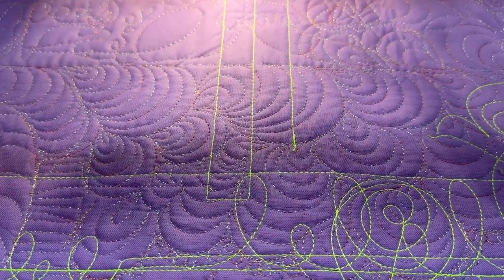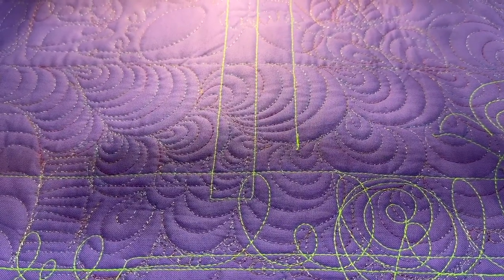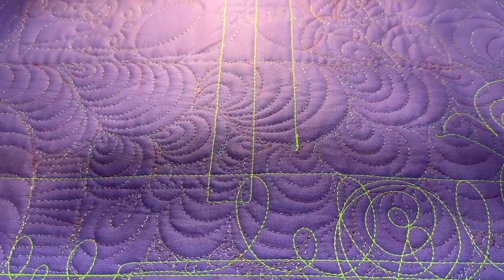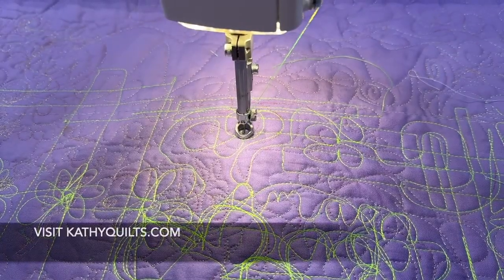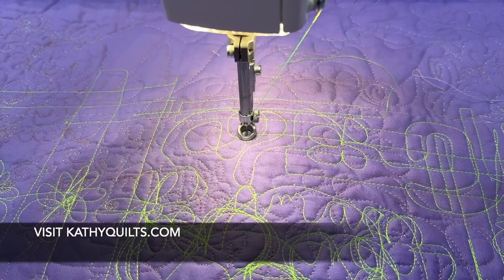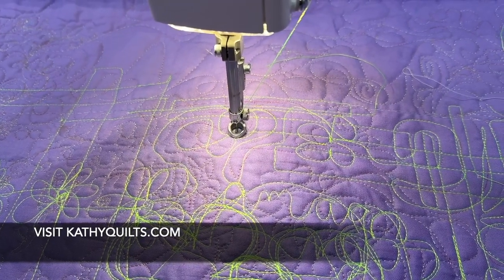This is great if you want to do straight lines on a quilt and do them an inch apart or whatever. If you like this video, please like, subscribe, and share. Appreciate it. Thanks, bye.